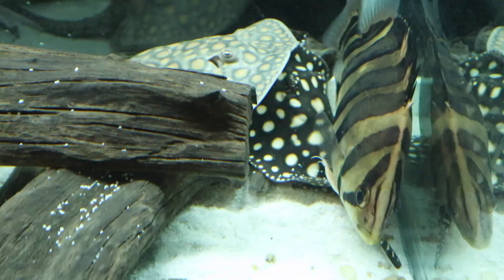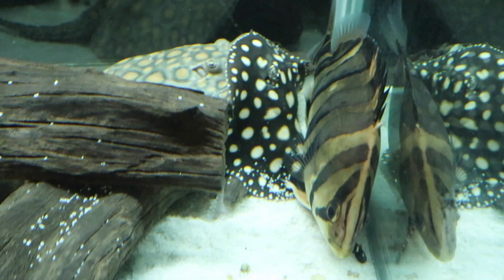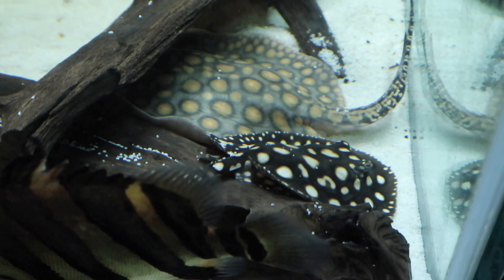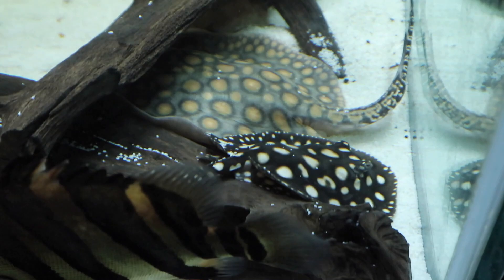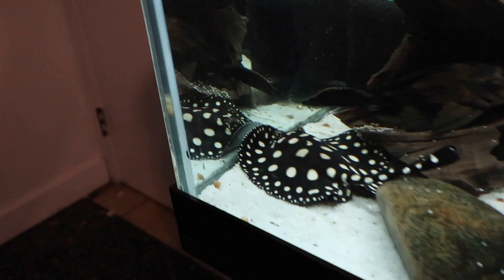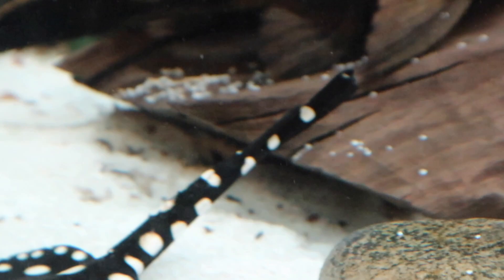There is the new female black diamond — she's chilling right over there behind this datnoid, but you can see her spots are very large for her size. This mini marble motoro next to her is about double the size and her spots are almost the same size. Compare that to this standard black diamond right here — you can tell it's standard because of the wide tail at the back, and his spots are about the same size as this little female over here. Pretty awesome.